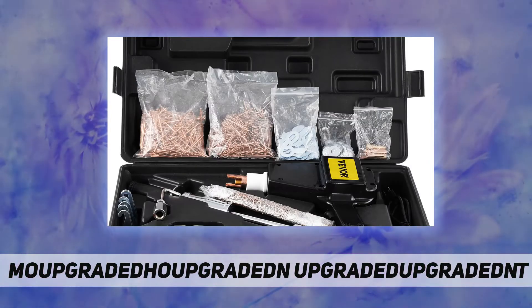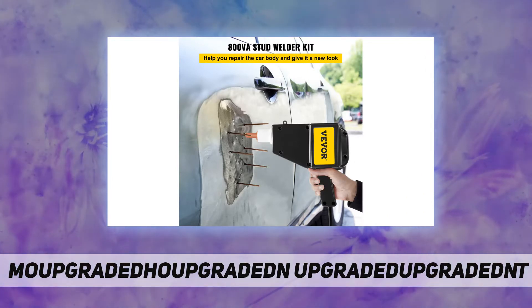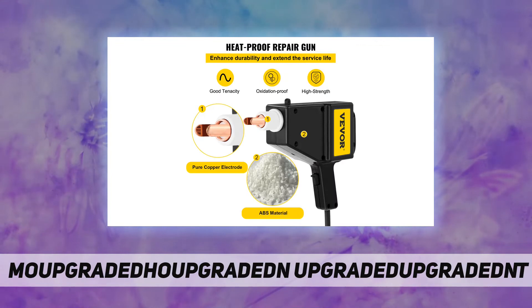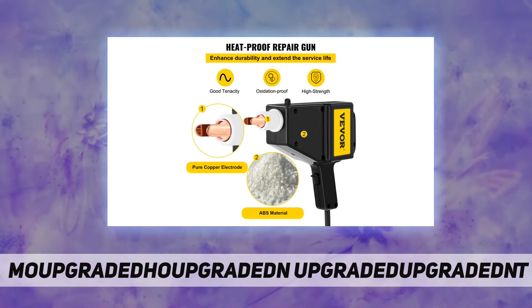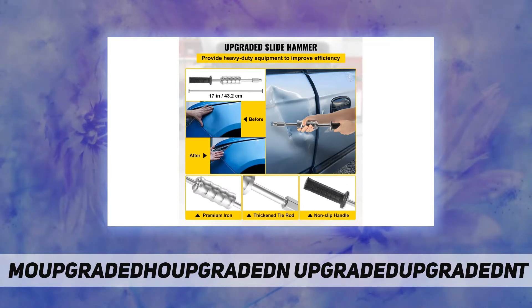The heavy duty spot welder stud with quick release chuck can hold the pin firmly without sliding, and its handle is made of vinyl, which is non-slip and can be held firmly. The weight of the cast iron slide also contributes to a comfortable grip.